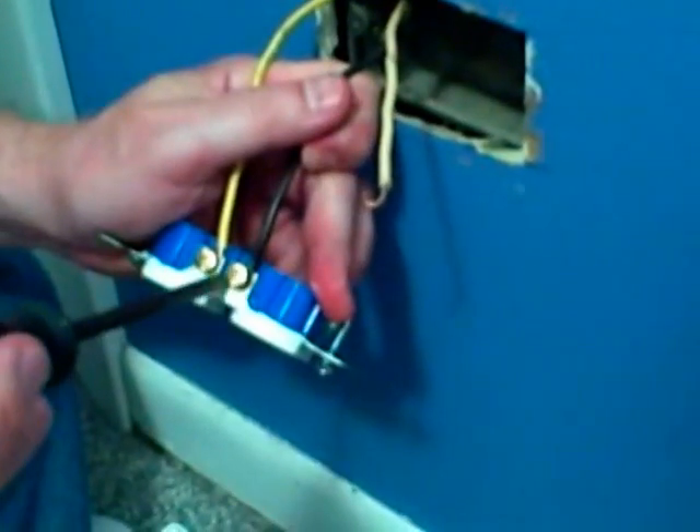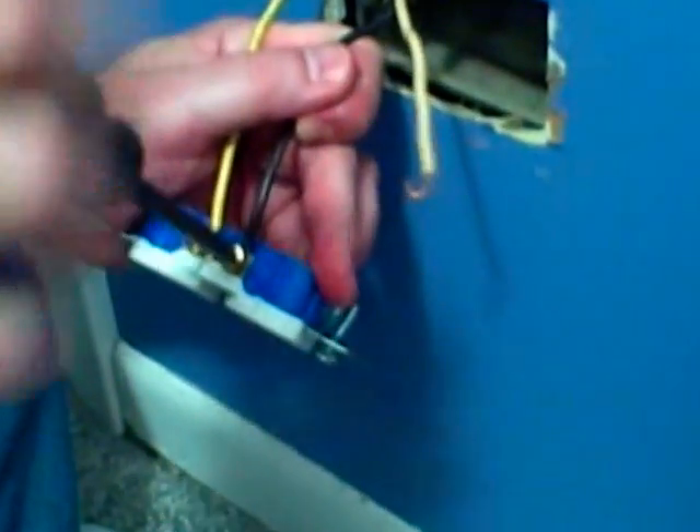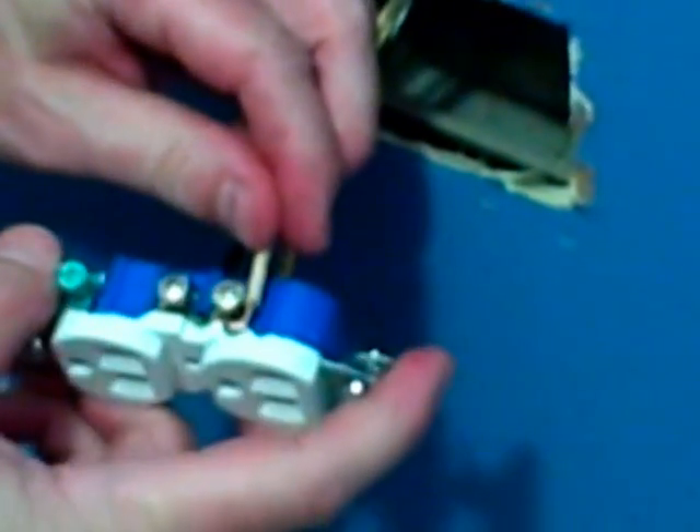So we'll connect the two hot wires to the gold screws, and we're going to connect the white neutral to one of the silver-colored screws.